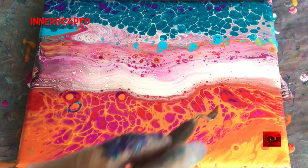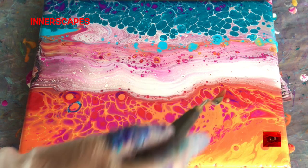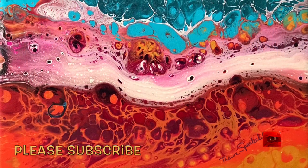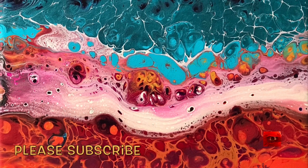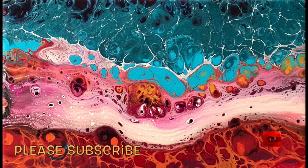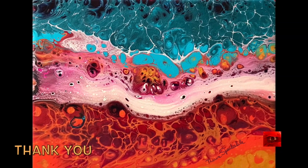Anyway, I was not sure if it would work out or not, and not really worried about it — just enjoying myself. It dried darker, and sometimes the Artists Loft acrylics do that. And that actually made it better. So it kind of looks like the pumpkin patch at the edge of the graveyard.